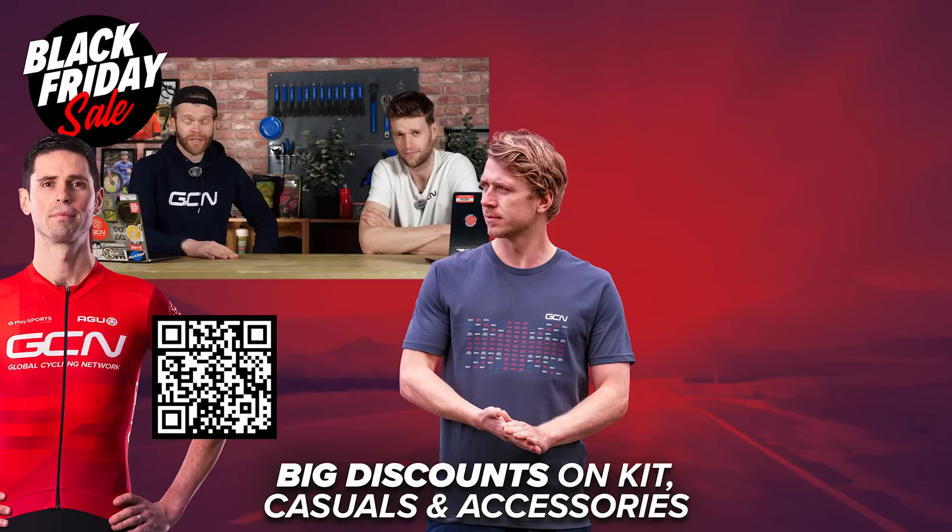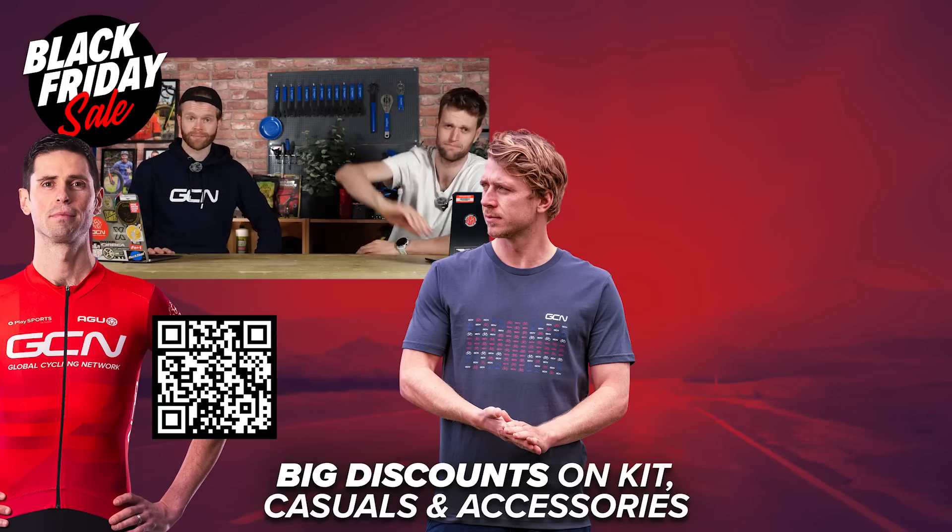Unfortunately, that's all we've got time for this week. If we haven't got around to your questions, sorry — be perseverant, keep the questions coming and hopefully we'll get around to answering them in the future. Remember, hashtag Ask GCN Tech, and we'll see you next time. Thanks everyone.